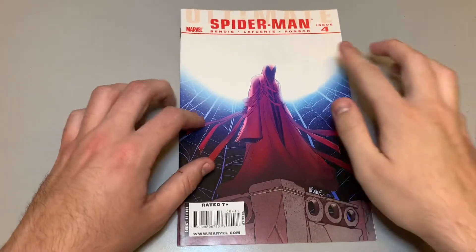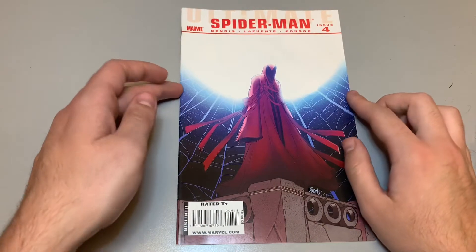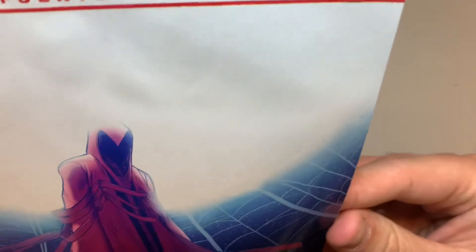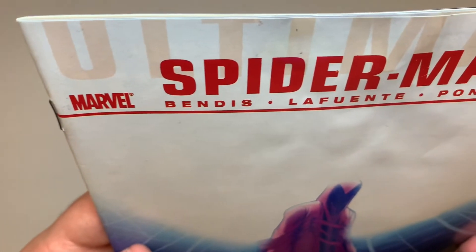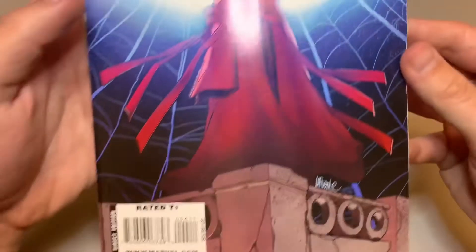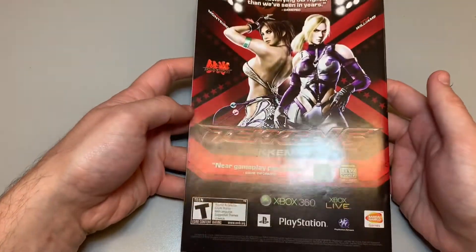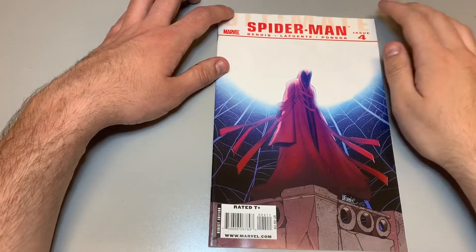Pretty much I just had to do the cover — up here and there was a few specs over there. And let's take a look — it cleaned up nicely. The back didn't really have anything to clean on it, so as always, let's do a flip-through.